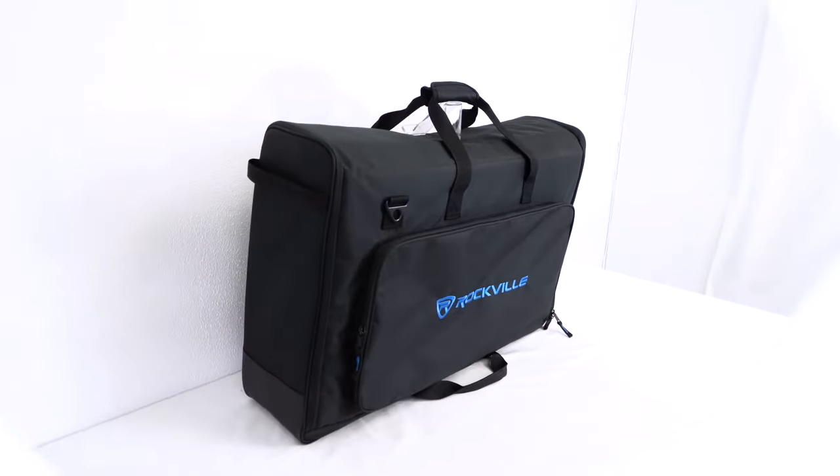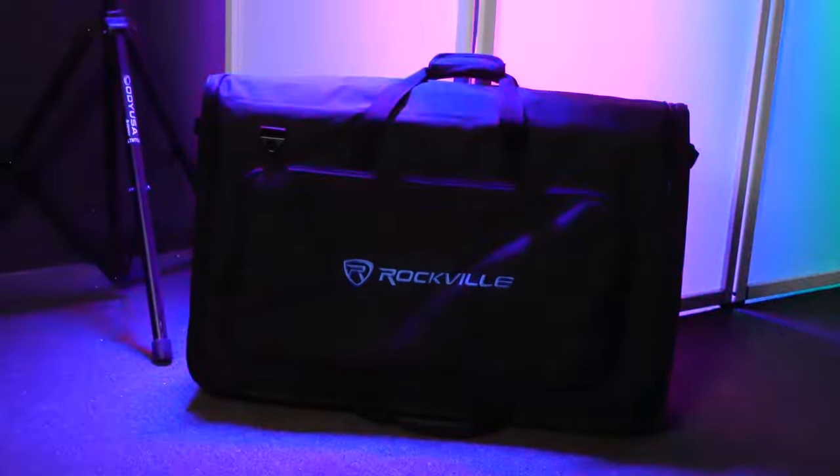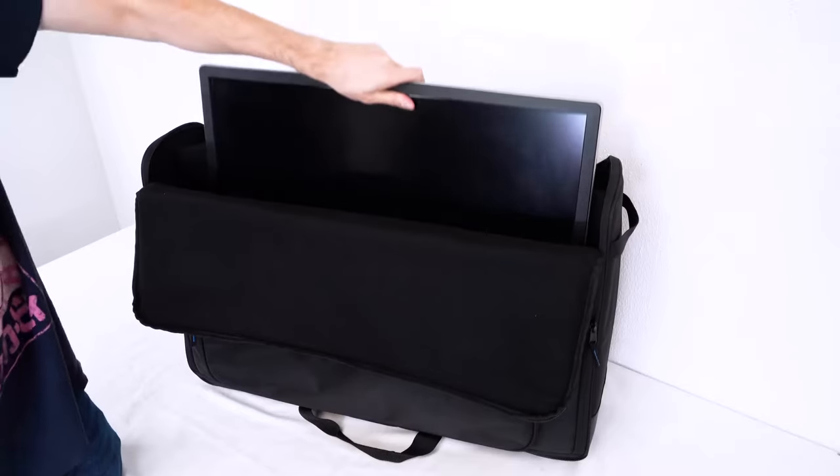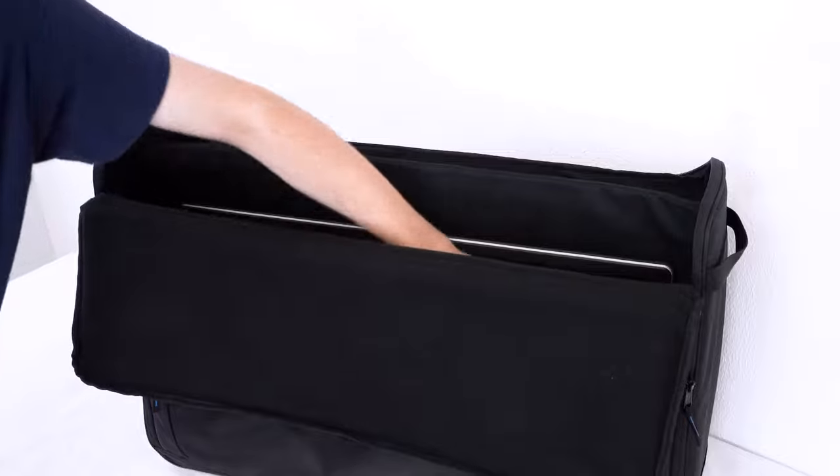These bags are also the perfect solution for carrying and protecting your DJ controller, pedal board, or other similar sized products. You can also carry one monitor and use the rest of the space for your pedal board, DJ controller, etc.